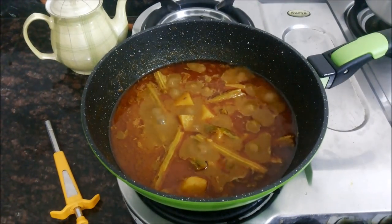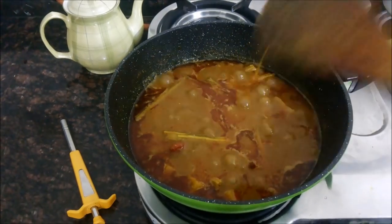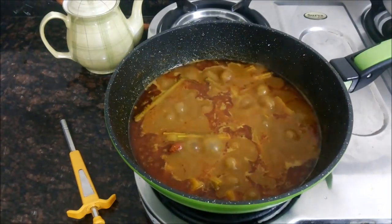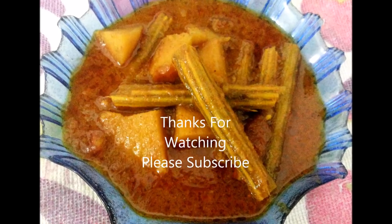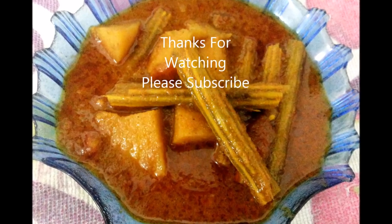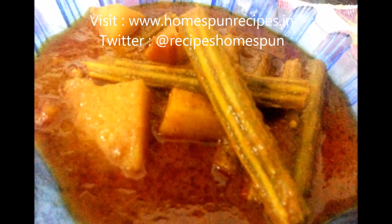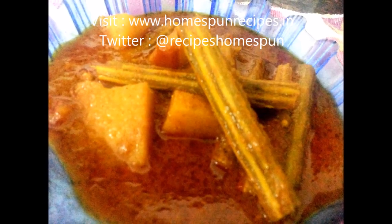Hope you like this recipe, and if you do, please don't forget to subscribe to my channel. You can click on my picture which you can see on the screen, and press the notification bell below this video so that you don't miss any of my recipes. Thank you so much for watching Homespun Recipes — take good care of yourself and I will see you in my next video!